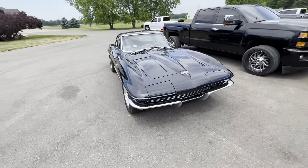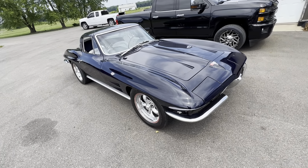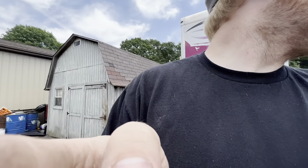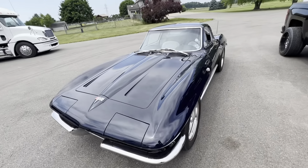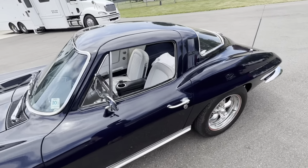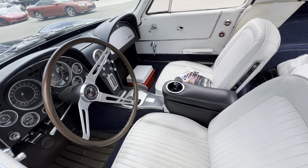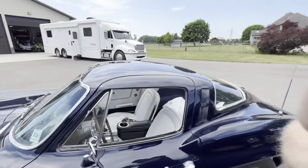Real quick, I'll show you — this is my grandpa's 64 that he has had for over 50 years. I want to say he bought it in the early 70s. He just redid this thing about four or five years ago. He had it painted maroon way back in the day and then painted it back to midnight blue. It still has all the original interior in it, and those are the original miles on the car — 49,000.